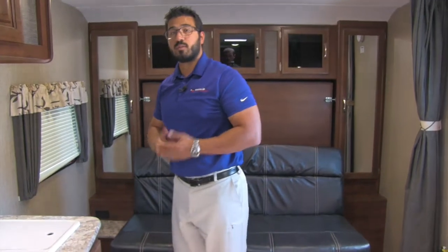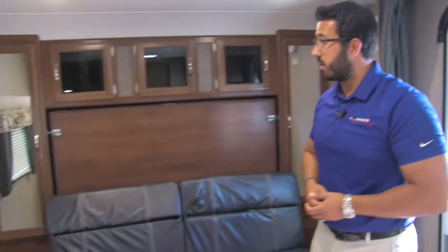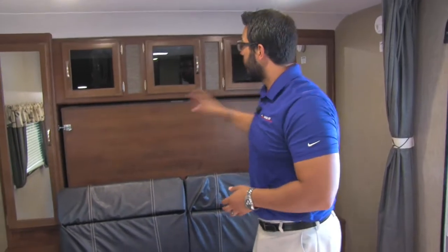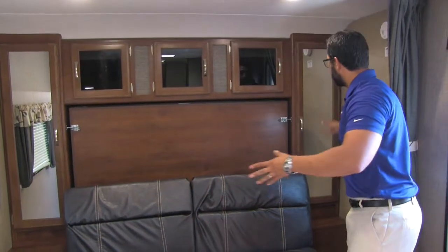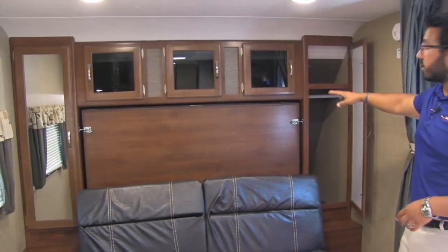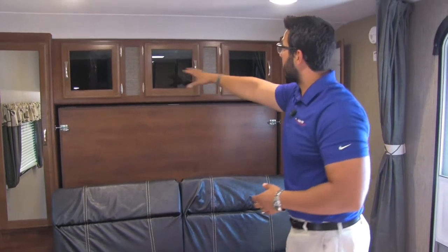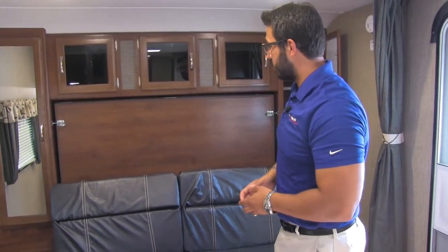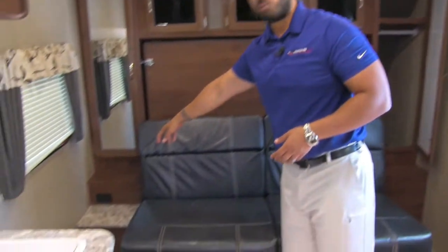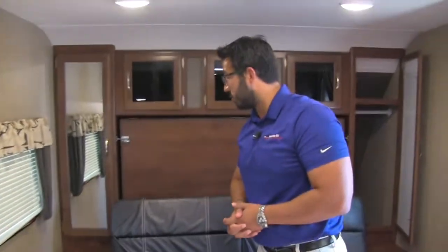Making our way up to the front — a couple of cool things here. This model has the Murphy bed. On both sides you'll see mirrored wardrobes with a hanging rod going across the top for any clothes you want to hang up. You have storage all across the top with tinted glass as well. There's a shelf right down here with a plug-in, so if you need to charge cell phones or plug in a CPAP machine, you can do that too.